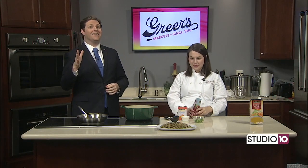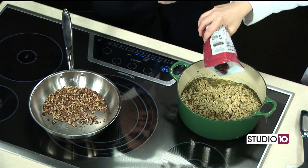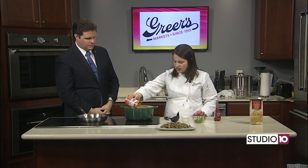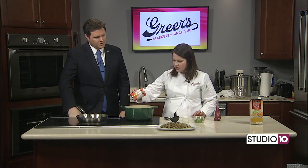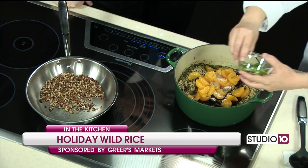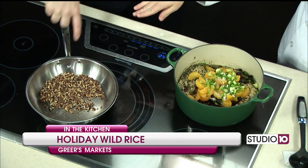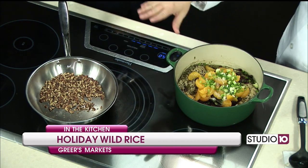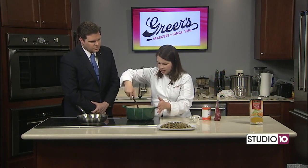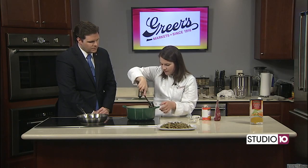Back here at the Studio 10 kitchen finishing up that holiday wild rice with Lucy Greer and we've made a lot of progress. Our rice is cooked — there's a little bit of liquid still to be absorbed but at this point we're going to add in all our yummy finishing touches. I'm going to do about a cup of dried cranberries, which will plump up with all that hot liquid, and then a can of mandarin oranges that I just drained. Just a little bit of salt and pepper, two green onions that I sliced up, and we toasted some pecans. We're going to stir this together and top it with pecans — it's a great option for a different kind of side dish, really festive and yummy.